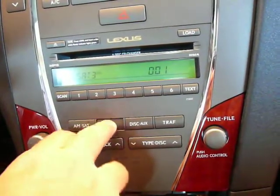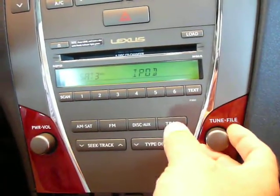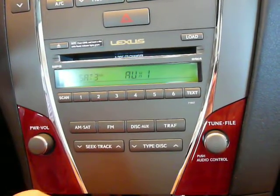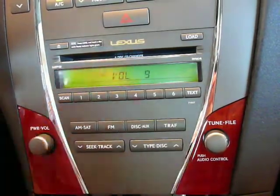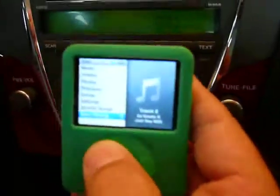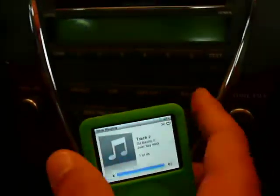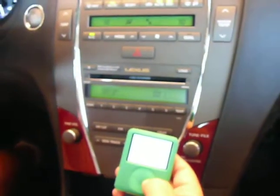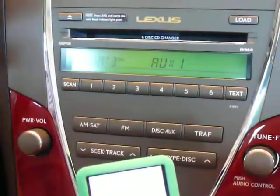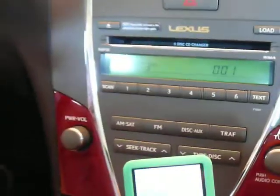Now to change modes, again we go FM, AM. We can go into Aux 1. This is just going to give you track forward and track back from the radio, but you can also control your iPod right from the iPod itself. As we can track forward here, we can also track forward using the tune knob. You're not going to get text in Aux mode.